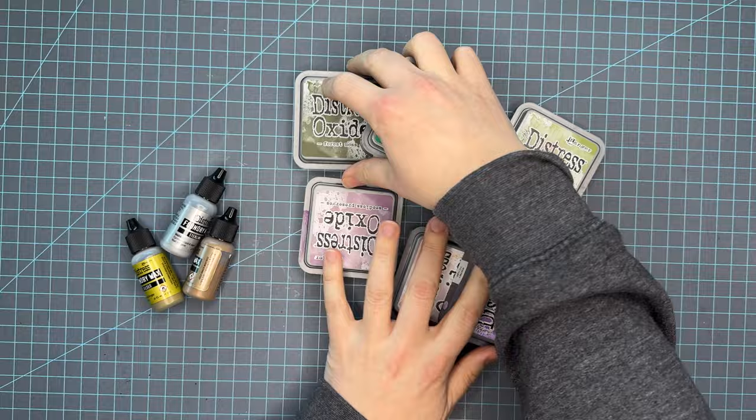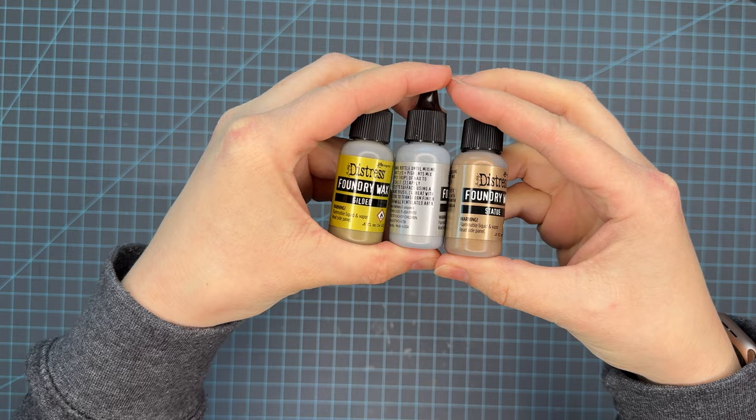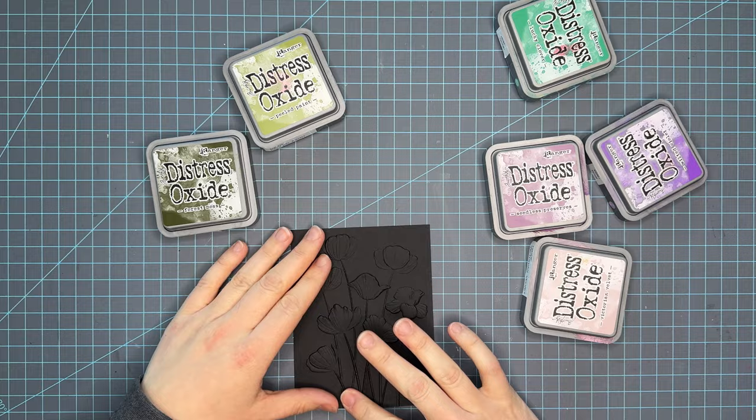We're going to pair it with some Distress Oxide inks. I pulled out a few more than we're going to use, but we're going to highlight this lovely embossing folder with some foundry wax. I end up just using the Sterling, but I did want to show that there were other options.